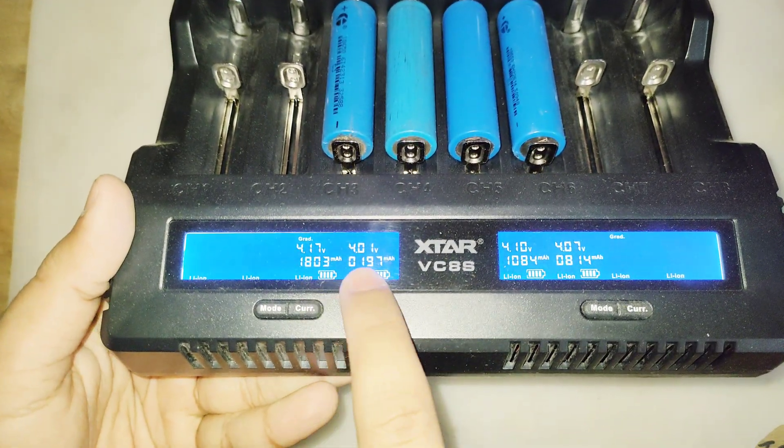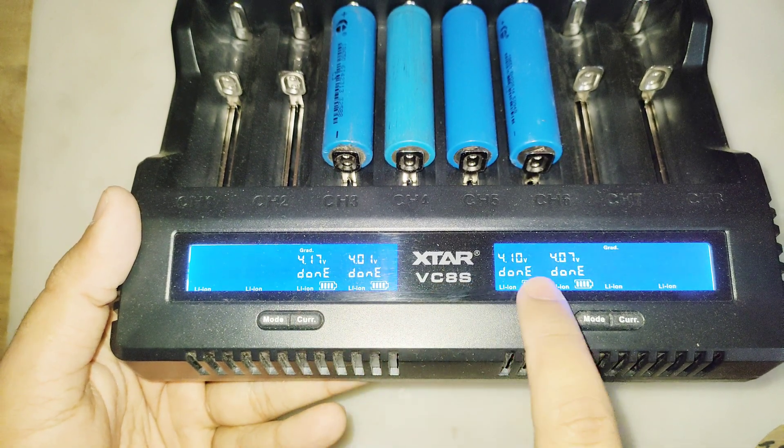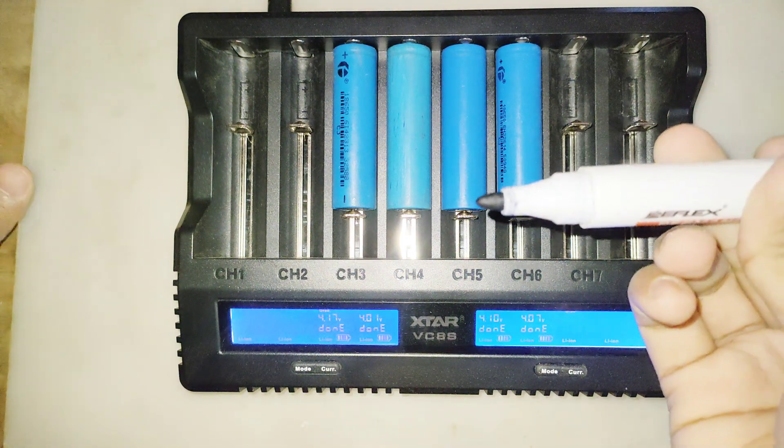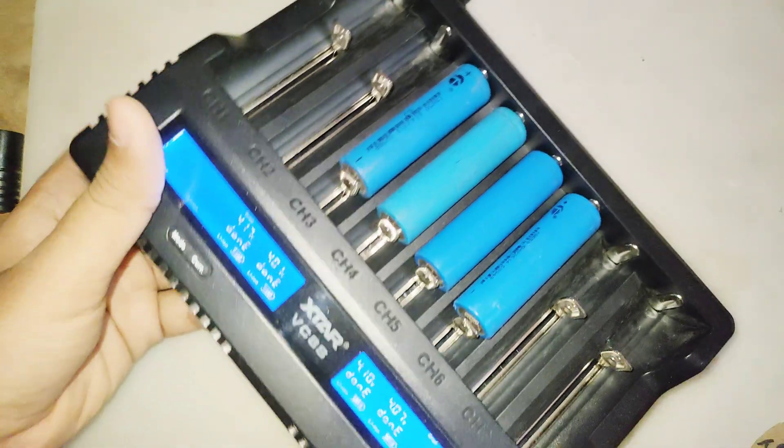After the testing ends, it will show the real capacity of the batteries. I used a marker to write the capacity of each battery. This is how you can know the real capacity of lithium-ion batteries.